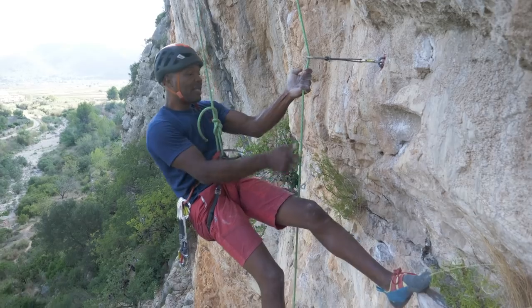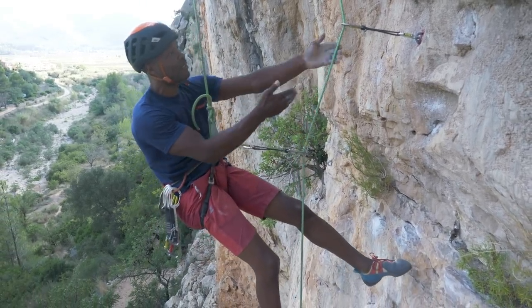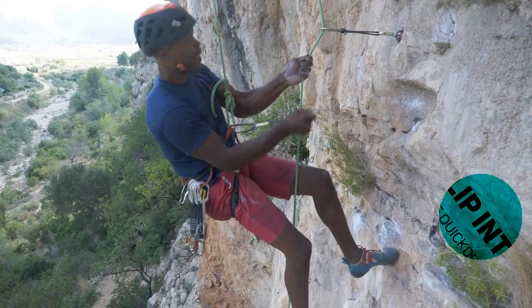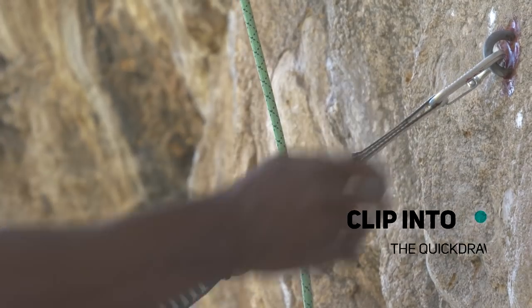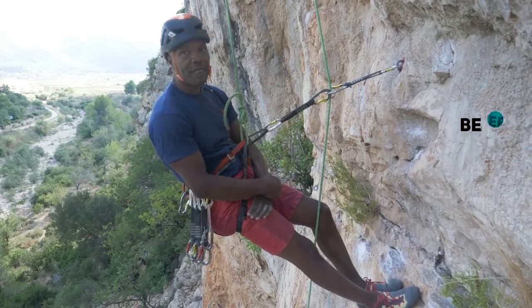So what I do is I clip into the rope below, and then that might take enough weight off the system for me to get that out. A guaranteed way of doing this would be clipping into the quick draw itself and then my belayer can give me slack.